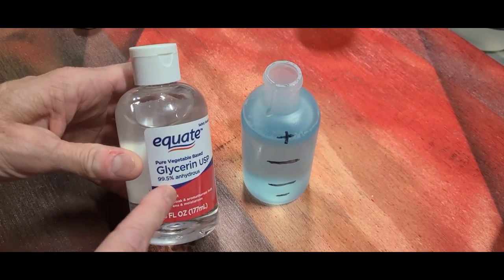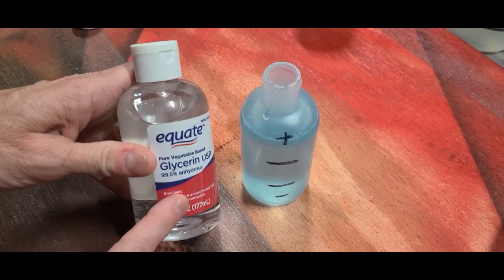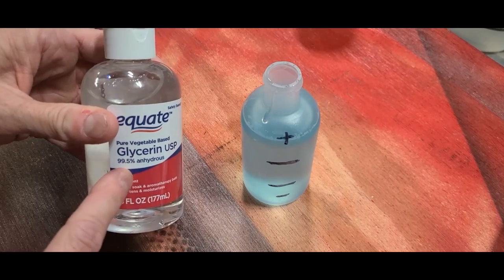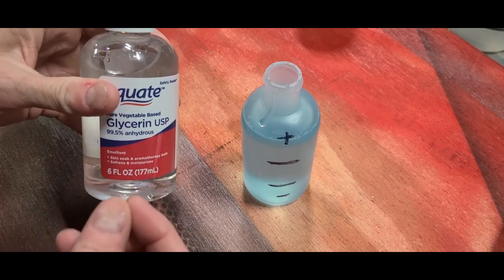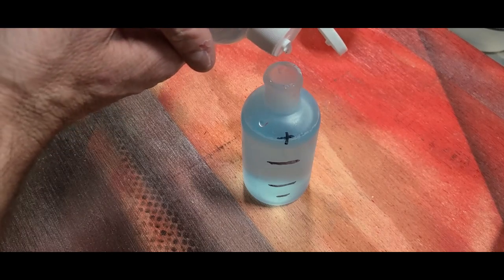Now we're going to add just a few drops of glycerin to our formula. I don't even understand how it works — it's mad voodoo science — but it really does work. It basically lubricates the entire formula and helps it go through your airbrush really well. So five or six drops of this.